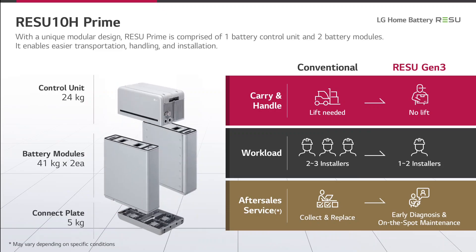This slide shows the concept of modularity of the 10H Prime. The 10H Prime is composed of four components, so you only have to handle one component at a time during installation. The control unit weighs just 24 kg and each battery module just 41 kg. The connecting plate for the two battery modules has a weight of 5 kg. This makes handling and installation quite easy — one to two installers are sufficient. In a service case, you can concentrate on the specific unit in question.